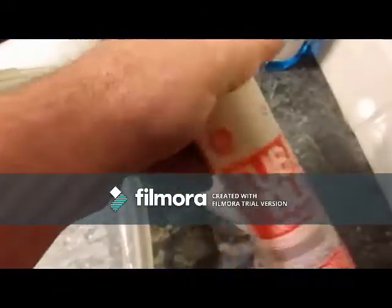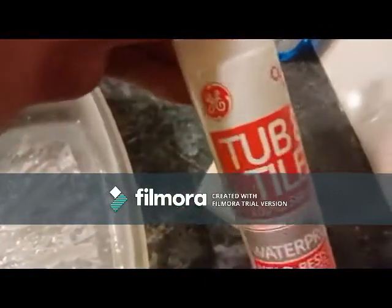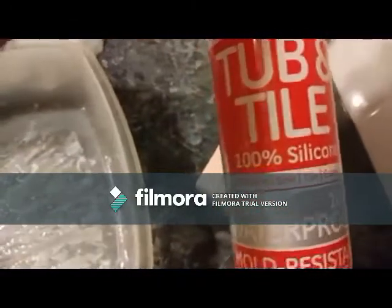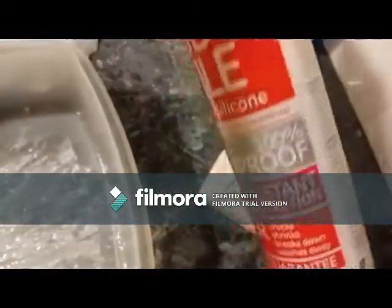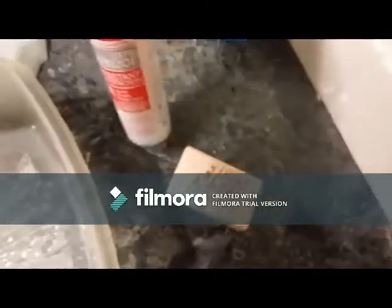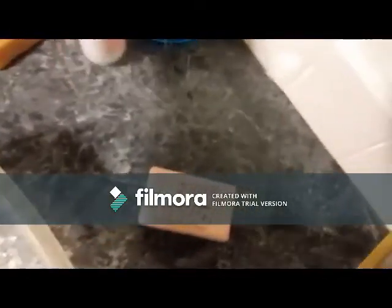What I did was I got some silicone caulk. The brand name is GE but it doesn't really matter, as long as it's 100% silicone, clear silicone, and it's Type 1 silicone. It's clear — that's the main thing. You also need a caulk gun for this, and I'm assuming most people own a caulk gun or can get access to one.